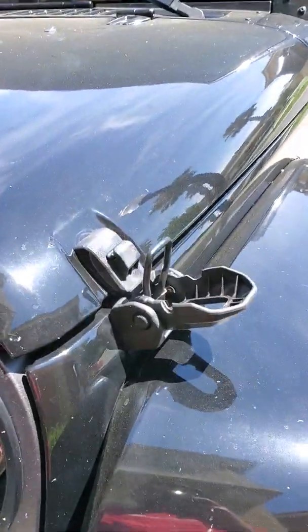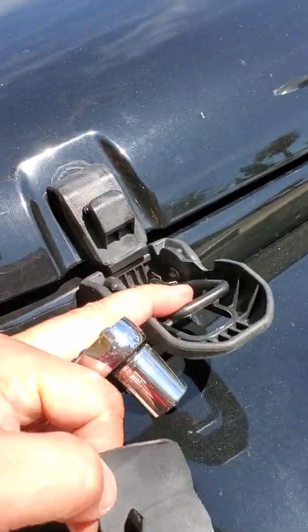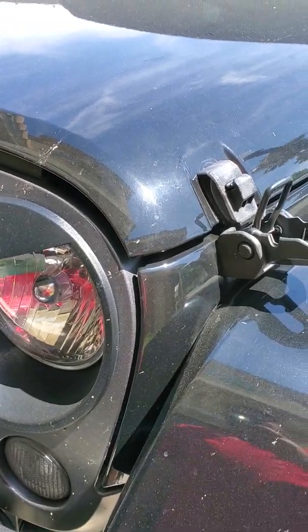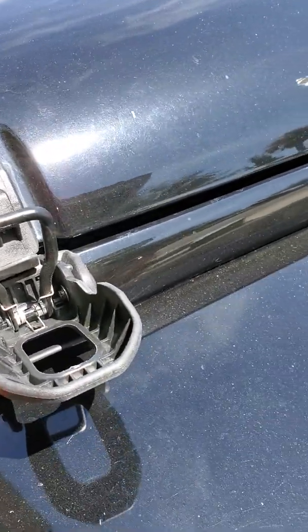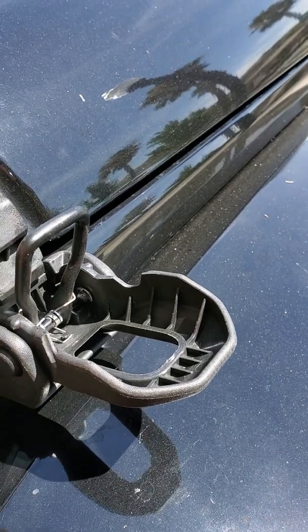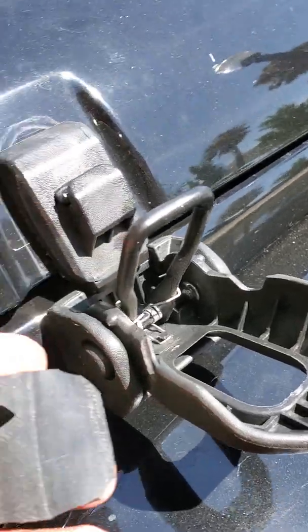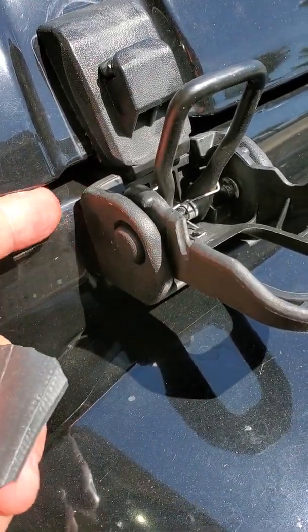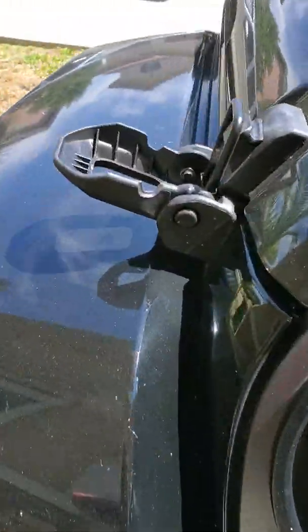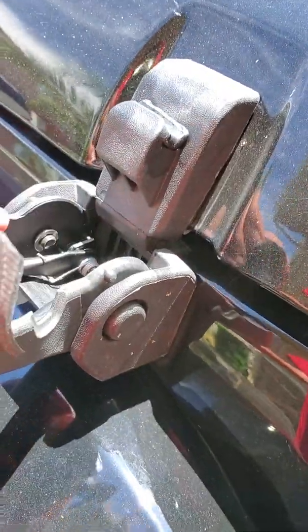I previously installed my new JL hood latches, and after installing I saw a fellow YouTuber cut up some pieces of old bike tire and put that underneath. This side has the original plastic piece that I cut to fit, which is basically a makeshift protective piece for the paint. This side does not have that, so I'm going to install one to feel a bit more secure about it.